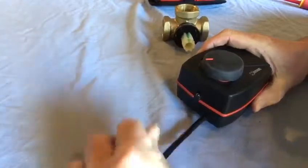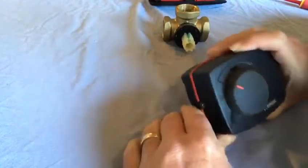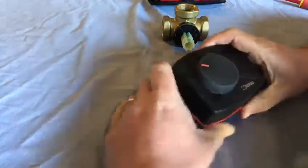This is a three-wire valve - there's a permanent live, a neutral, and a switch live. What we don't do is go swapping wires. I'll just kill the power to this and show you how we can get it to turn the opposite way for us.